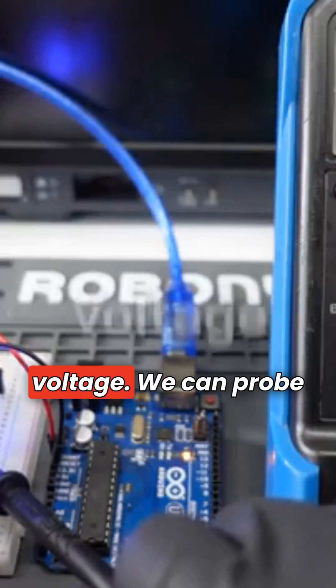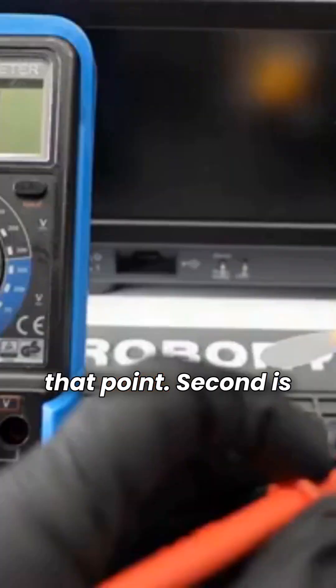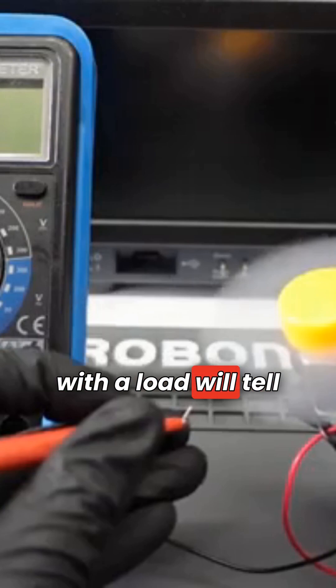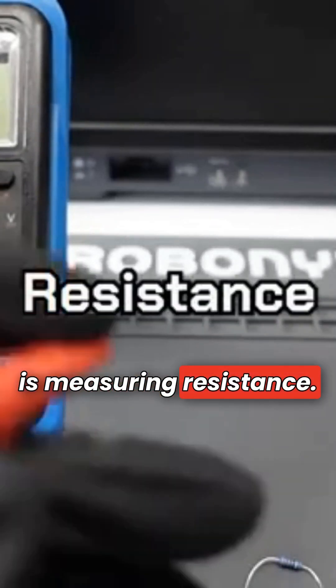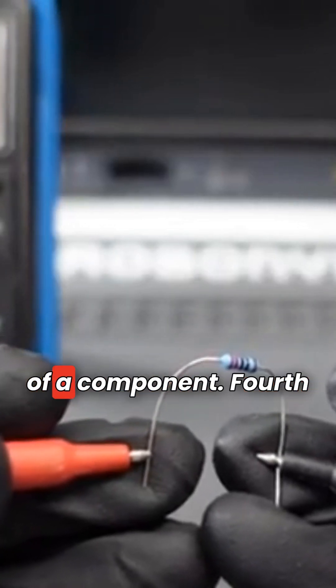First is measuring voltage. We can probe anywhere in the circuit and see the voltage at that point. Second is measuring current. Using the probes to connect the multimeter in series with a load will tell us how much current the load is drawing. Third is measuring resistance. Connect both sides to the multimeter and it will tell you the resistance of a component.